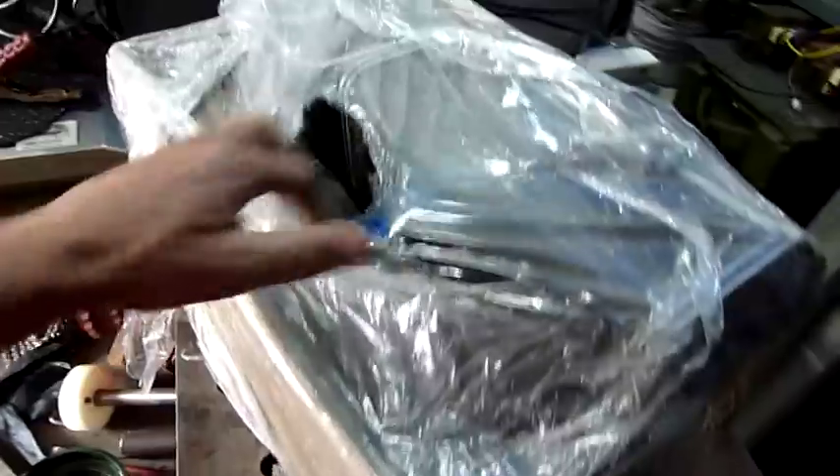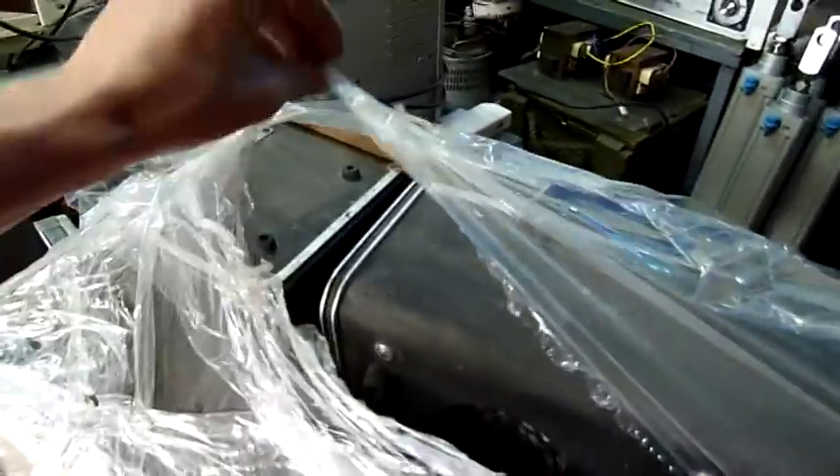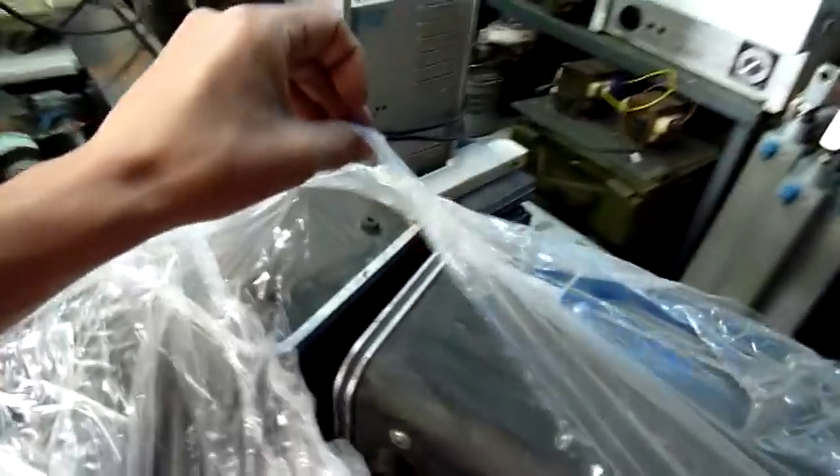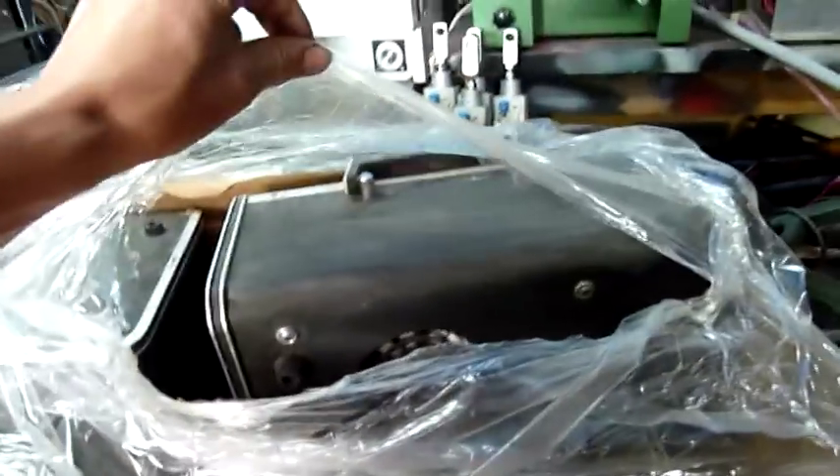I'll try and open it one-handed but I'm going to have to probably put the camera down. It's wrapped in stretch wrap, and this stuff is annoying as hell to try and break once you get to a certain thickness. I'll open this up, put everything on the bench, and we'll go from there because this is going to be very difficult.